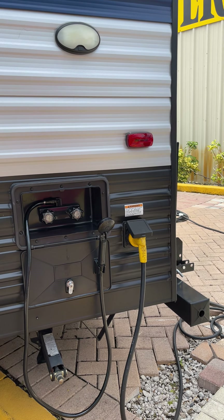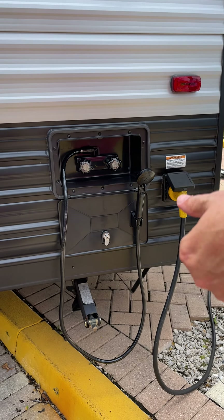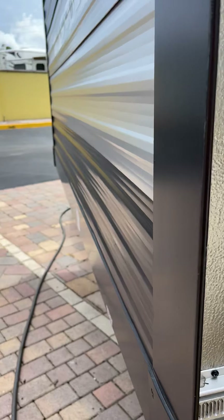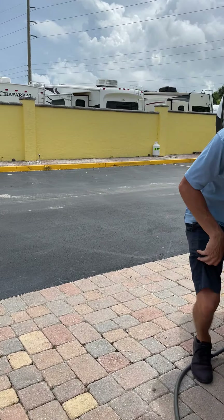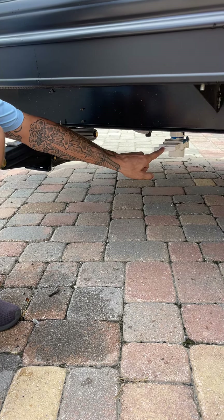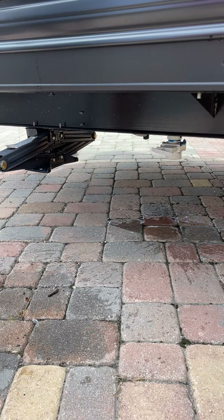So that covers your main power, sewer, and water hookup for utilities in your camper. The handles for the sewer are just straight out to open and straight in to close. The fresh water tank also has its own drain — same style handle, just white. Pull it straight out and it empties; push it straight in and it closes.